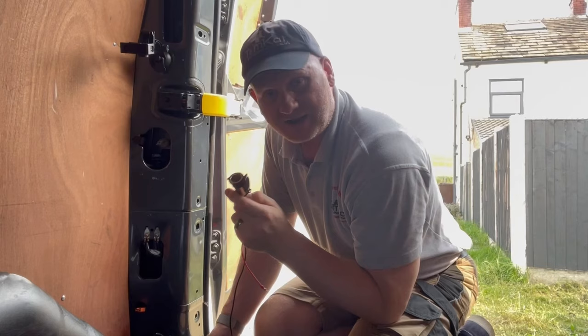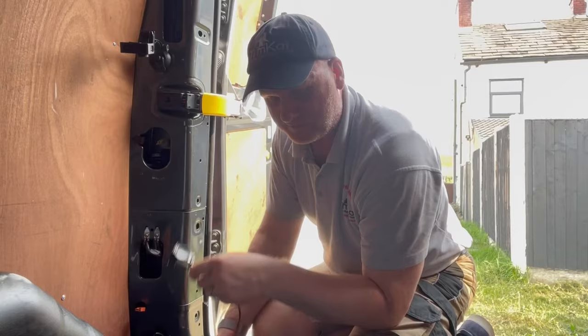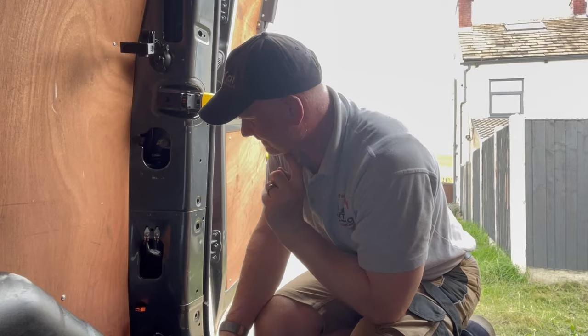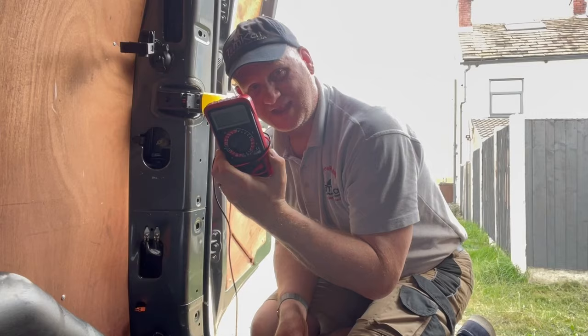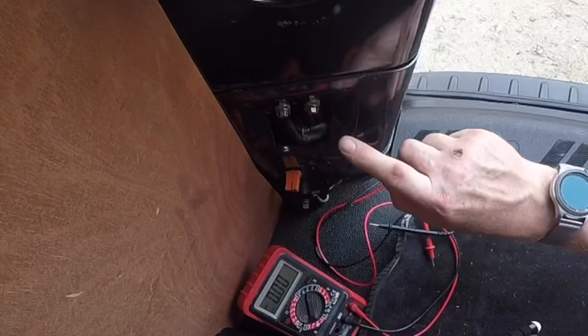Now, you should be disconnecting the battery for this, but I believe you don't need to — the guys I've seen do this haven't turned the power off. I've just made sure my keys are not in the ignition. I need to find out which one is the live and which is the neutral, so let's try that — I've got my multimeter here, set on voltage DC at 20 volts, because obviously it's a 12 volt supply.